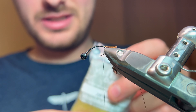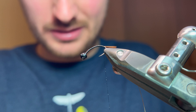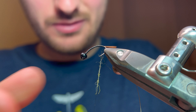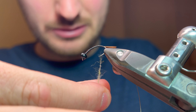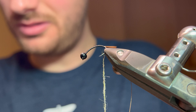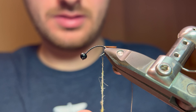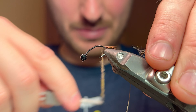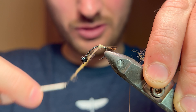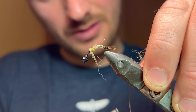I'm going to run some wax onto this Nano Silk because we're ready for the dubbing now. The dubbing is our old favourite — Hanak dubbing JW Mayflower blend, a lovely buggy blend. I'm going to start applying this to the thread at the top of the noodle, getting relatively thin as we go down and making it thicker as we go up. Just a light touch of dubbing to get us going — take your time, no need to rush.